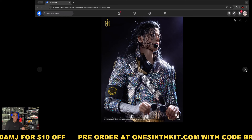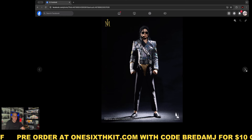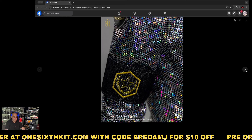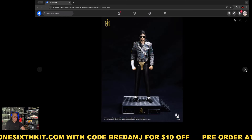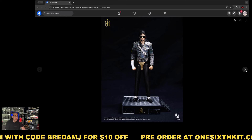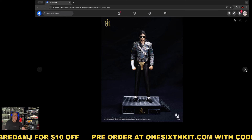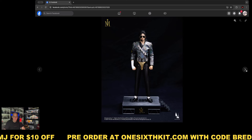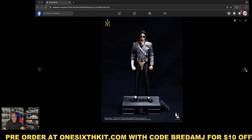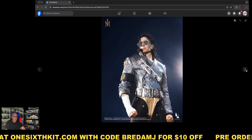I hope that during production InArt keeps the same quality as this prototype, because it will be an amazing figure. You can see the armband here. The base — I'm a bit disappointed to be honest, because we had seen a bigger backdrop for this base, but I think InArt, to save on shipping cost and box size, decided to go with a much simpler base.